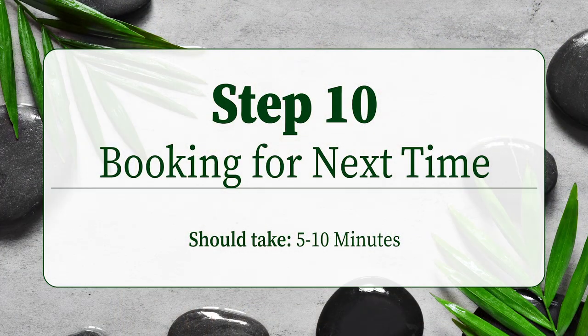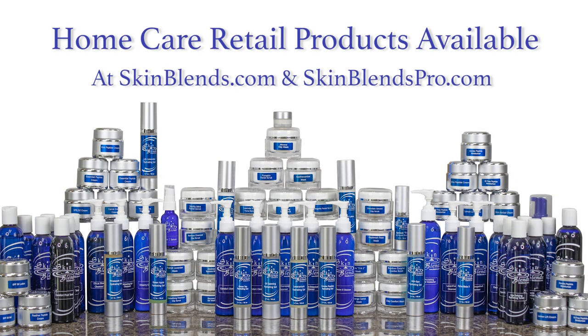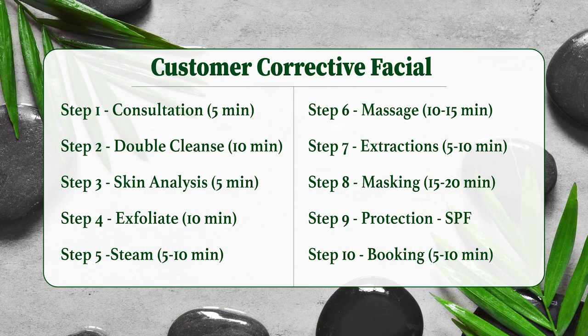And lastly, with Step 10, you will ask your client for their feedback on how their skin feels. The client shared: 'I just had my first ever facial, and my skin feels nice and soft, and super clean and refreshed — I can't wait to get another one.' Then inform them of a home care regimen, sell them any products as needed, and book them for their next appointment. These are the steps of how to go above and beyond for your client during a custom corrective facial.